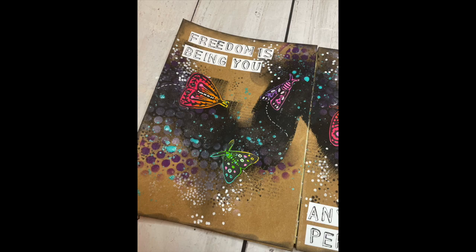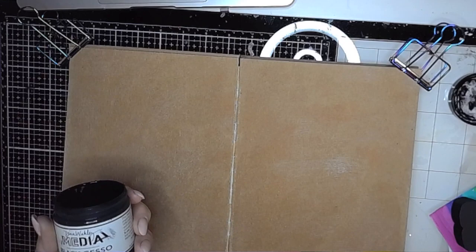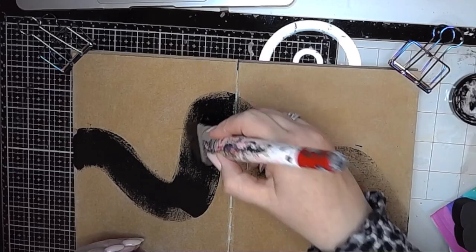Hi everybody, it's Claire back with another art journal video. In this one I am playing in the large craft journal and I'm using some art foamy stamps — I'm pretty sure they are called something moths and I think they're by KP. I'm sorry about the angle of the camera; I must have nudged it and didn't realise, but it does alter in a bit so hang in there, I'm so sorry.